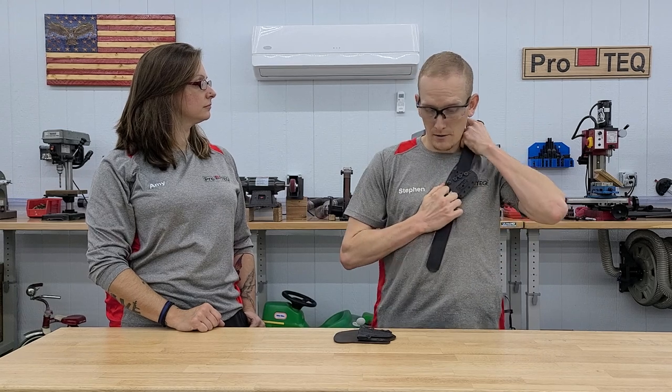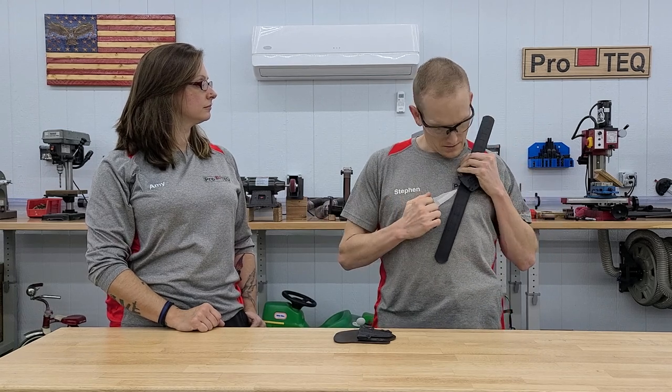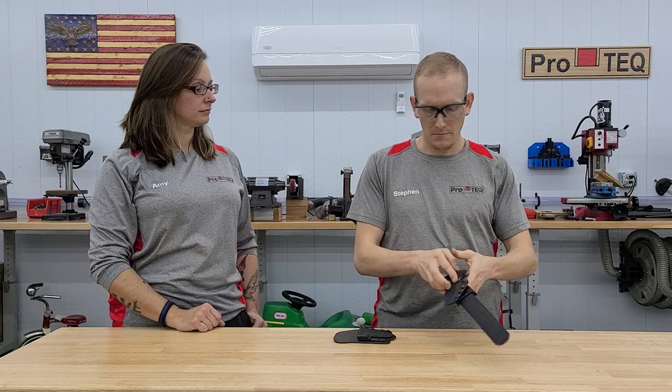She'll be able to reach up and pull the knife out that way. It's mounted via a mini tech lock.